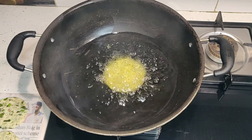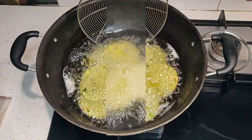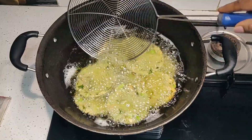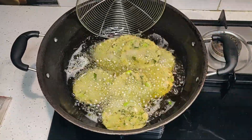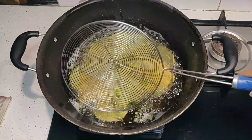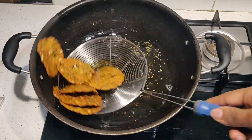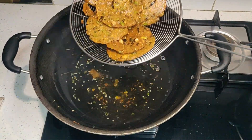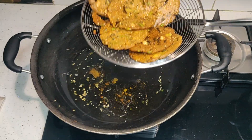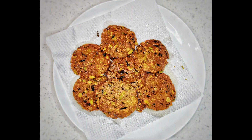Heat oil and deep fry them. The traditional snack is ready.